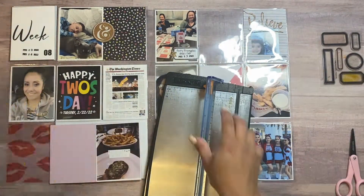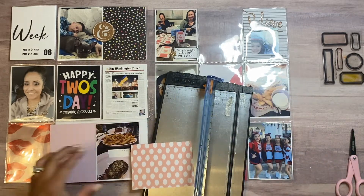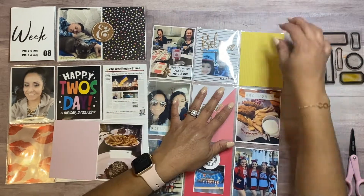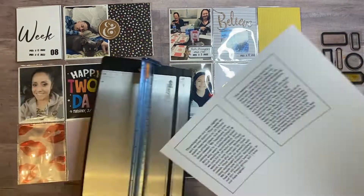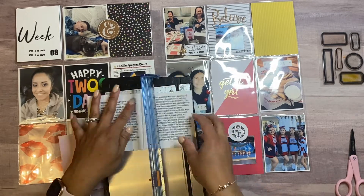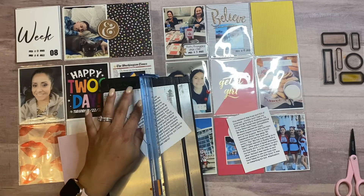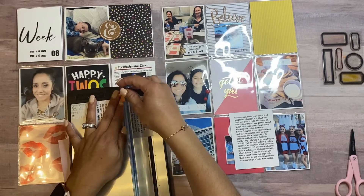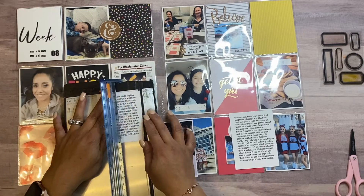I'm picking a couple more pieces of cardstock to add some journaling to those spots. I picked a pretty yellow because I feel like it complements the other side — it has yellow triangles and there's yellow in the Happy Tuesday print. I went ahead and printed out my journaling and I'm cutting them so they fit in those three-by-four pockets. One is documenting the girls' competition and the boys learning to ride bikes and Eli's loose tooth.